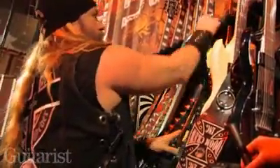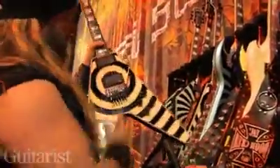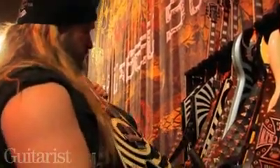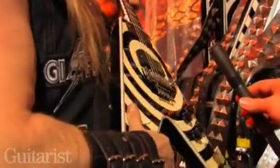Then we've got the Flying Vs — I bring these out with the Floyd Rose, obviously. It's basically a Gibson Flying V Custom with Ebony fretboard and maple neck.